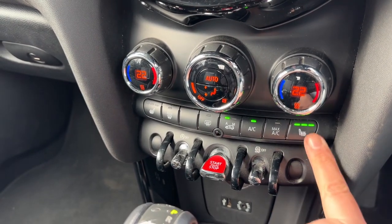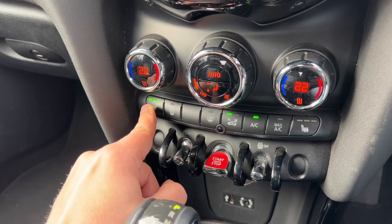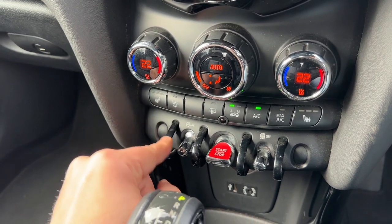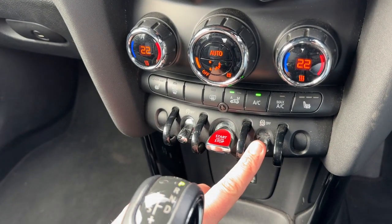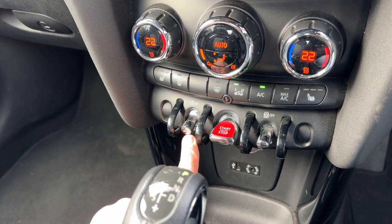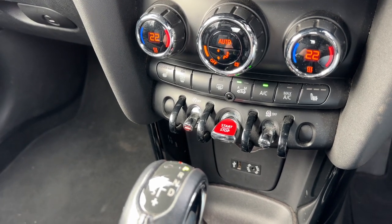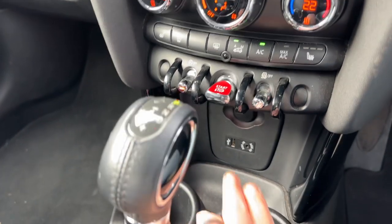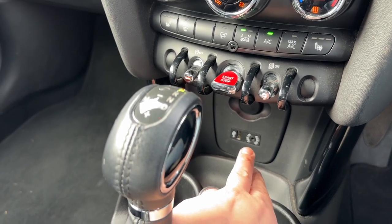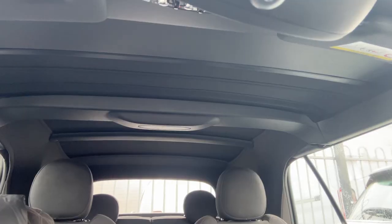We have a heated driver seat with three different heat settings, and the same for the passenger side as well. Beneath that, we can turn off traction control, start and stop the engine, and this button turns off the stop/start system — this car is designed to cut out when stationary in traffic to save fuel, and the system is off when that light shows. We then have a 12-volt charging socket, USB and auxiliary inputs, and the gear lever for the fully automatic gearbox.